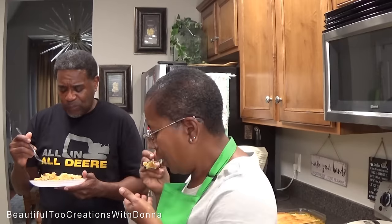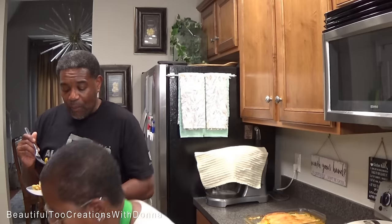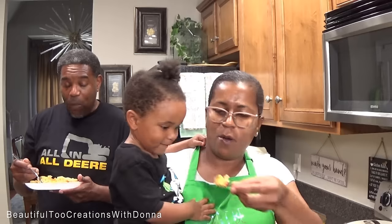Pop pop says that's good! Nana's going to share — pop pop won't share. We're going to take some home. After it sits, it does kind of soak up the gravy a little bit. There's rice in it — your rice from last night. I put it in there so we'd make sure to use it.